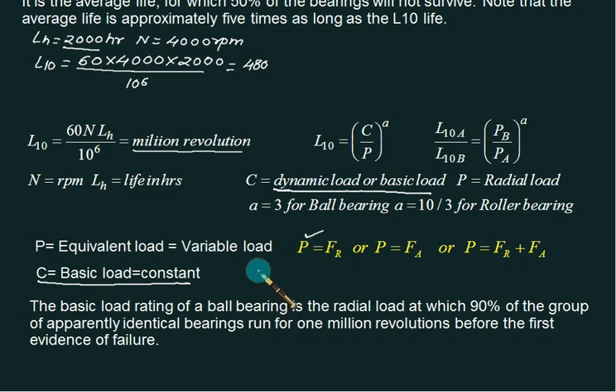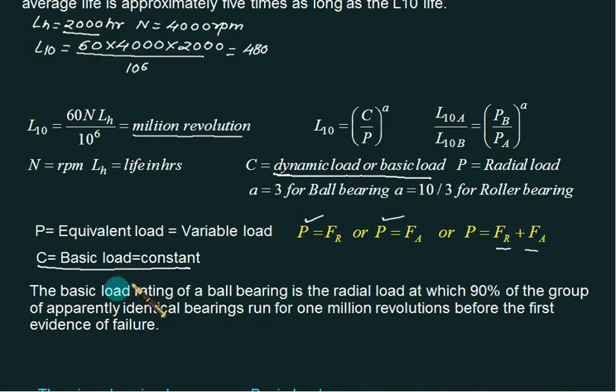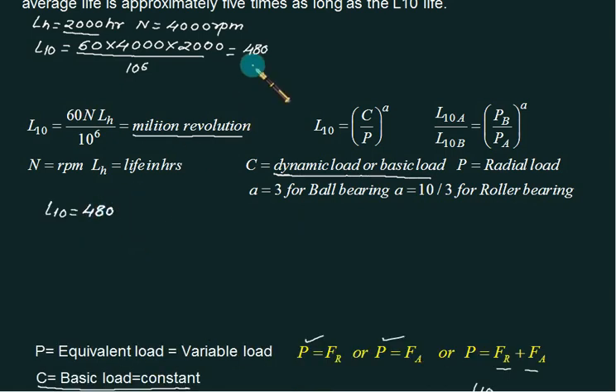The basic load rating is the radial load at which 90 percent of a group of identical bearings run for one million revolutions — that is the L10 life. For example, if L10 = 480 million revolutions with a radial load of 20 kN on a ball bearing (a = 3), and the load doubles to 40 kN, we can calculate the new expected life using the ratio formula.